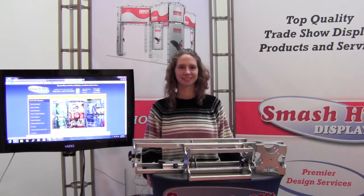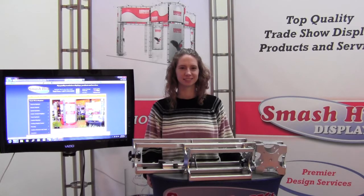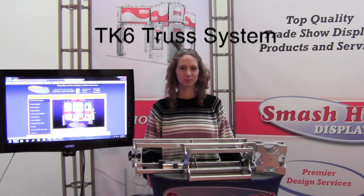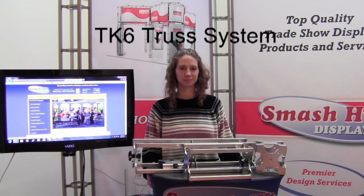Hello, and welcome to Smash It Displays, where your satisfaction is our number one goal. We just recently brought on a new truss system, which is stronger and a little easier to assemble than just about any truss display out on the market.